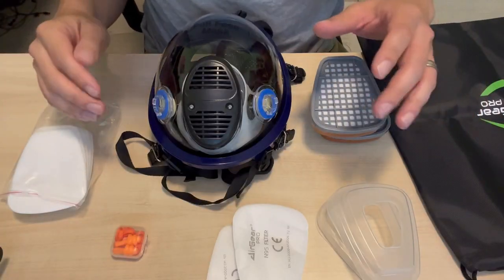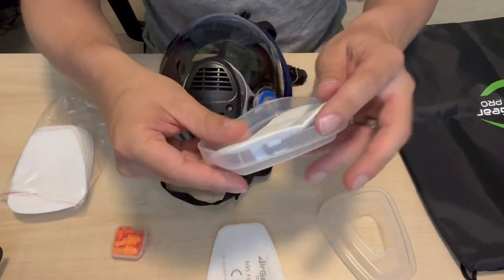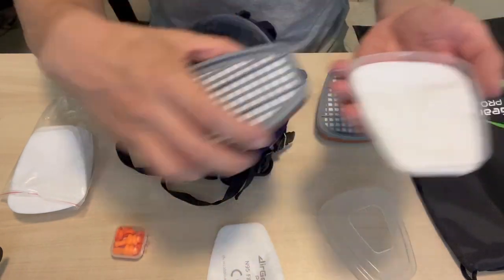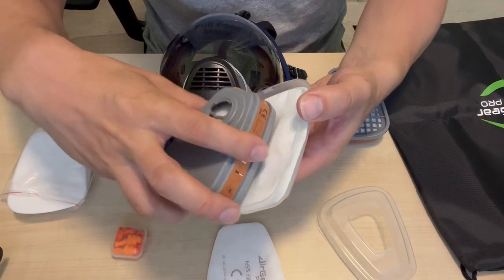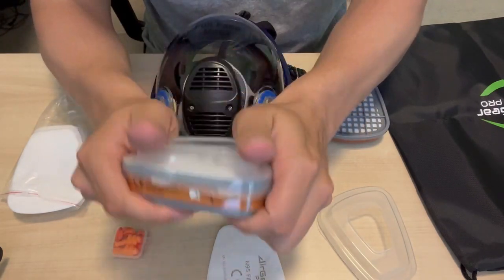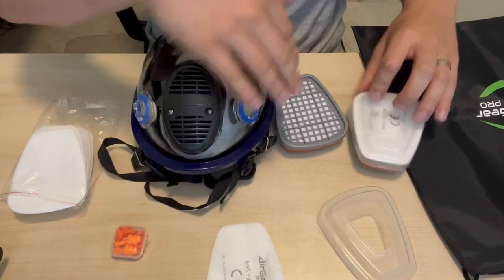All right, we have everything out and we're going to go ahead and get this put together. We start by taking our particulate filter and putting it in this little tray here that's going to go on here. The key here is we want to make sure that we have that text facing out. I'm just going to go ahead and snap that on — and boom, we are good to go with that one. We'll do the same thing with the second one.